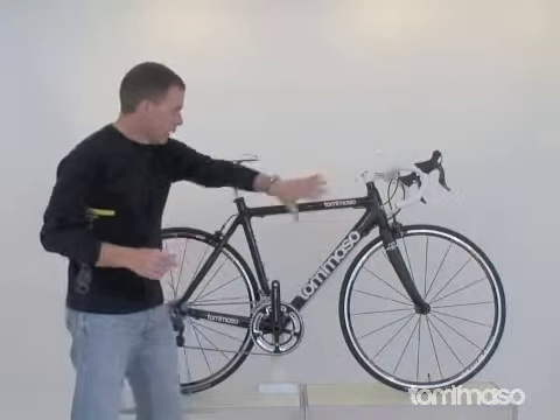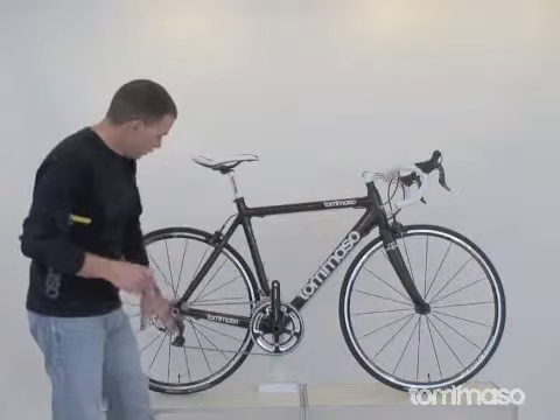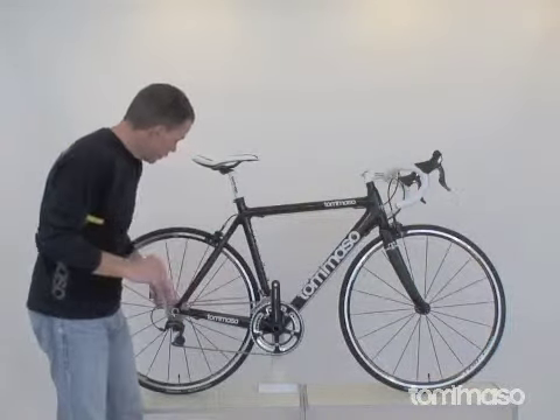The Shimano 7900 Dura-Ace shifters are paired up with a 7900 Dura-Ace front and a 7900 Dura-Ace rear derailleur, so you're getting the full package there. The drivetrain just works so well.